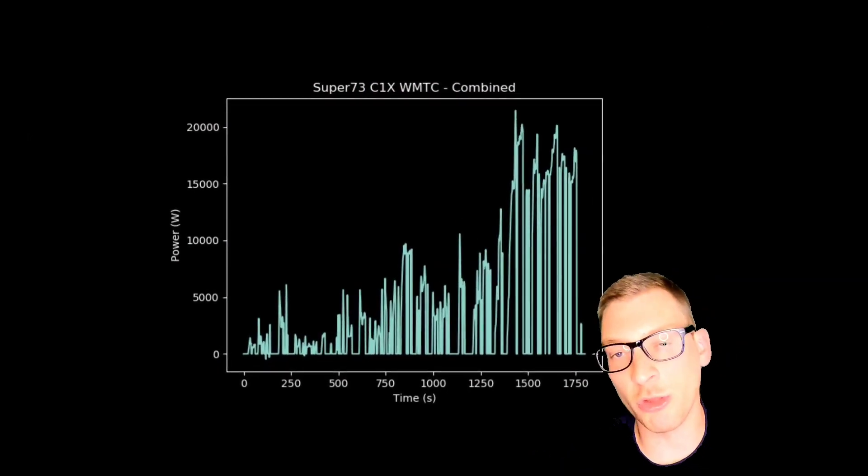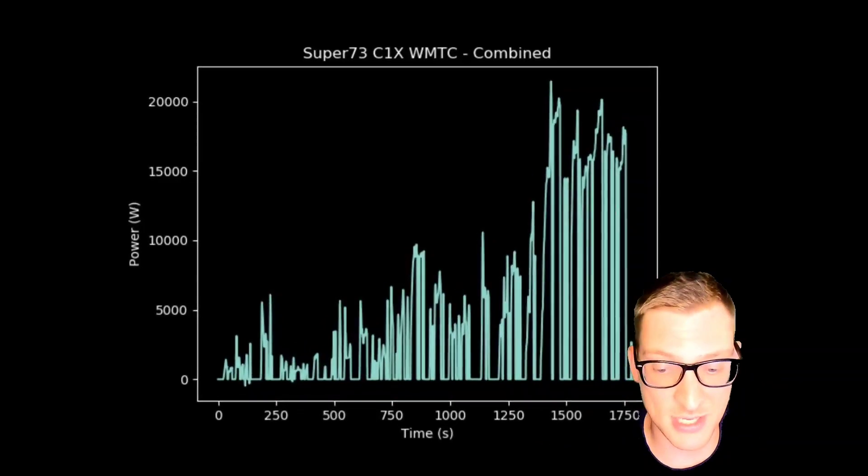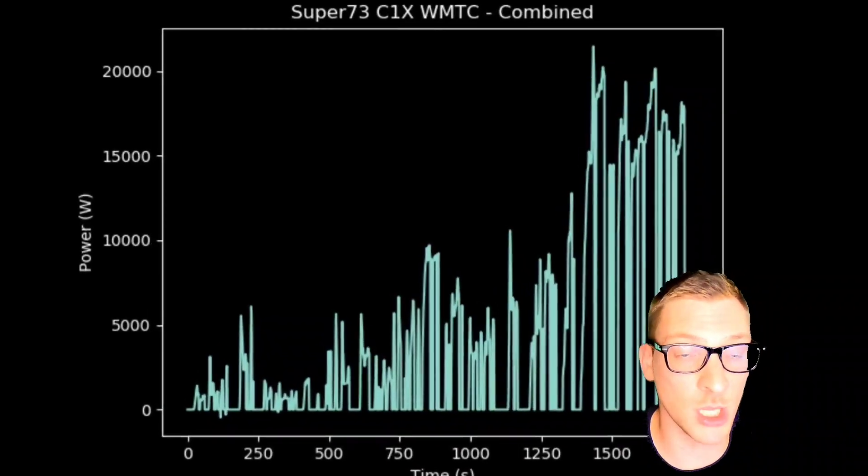So if you're the kind of rider that lives in a rural area or the more extreme suburbs and you've got interstate riding to do before you ever hit the city where you're headed, you're going to expect half of that hundred mile range or less.